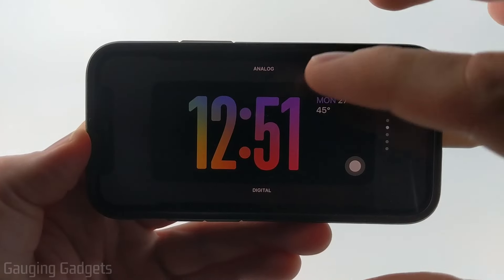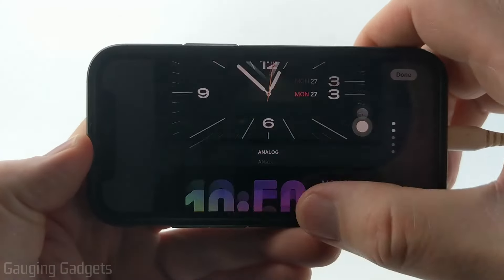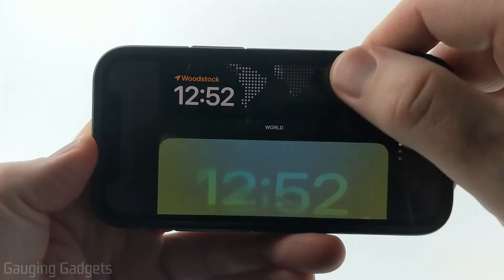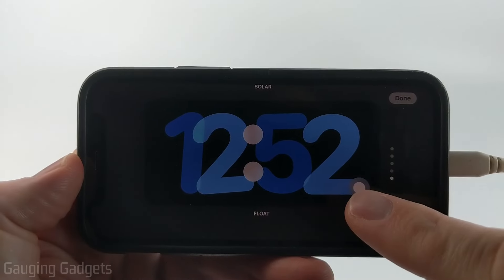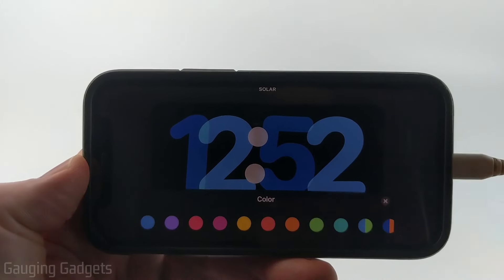Once you get it unlocked, you'll then see the clock change where you can swipe up and down to see the different available styles on your iPhone. Once you see a style that you like, in the bottom right corner of the style, select the little circle with a color in it.